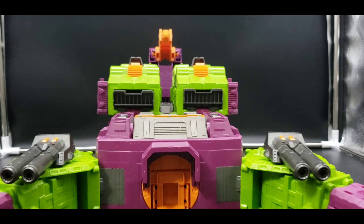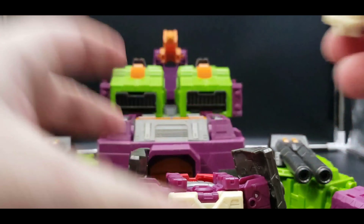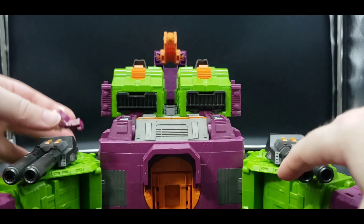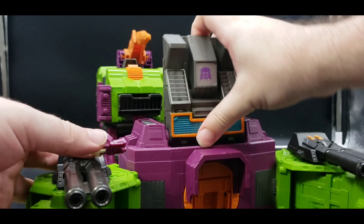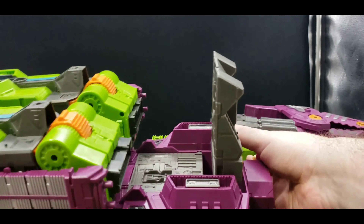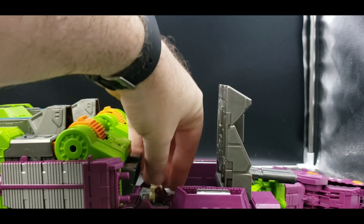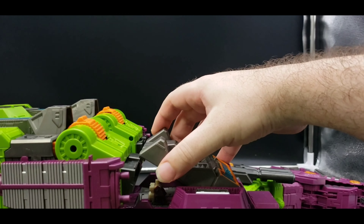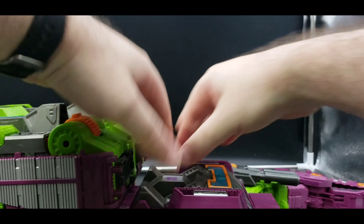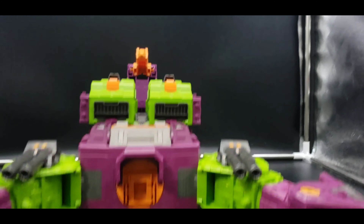We are missing a head, so let's get to that. For this mode, we'll pull the smaller head out. Bring him into a sitting position like this, open this up — there's a little spot right there in the middle, kind of hard to see, but that's where he'll go in, just like that. Close it up.